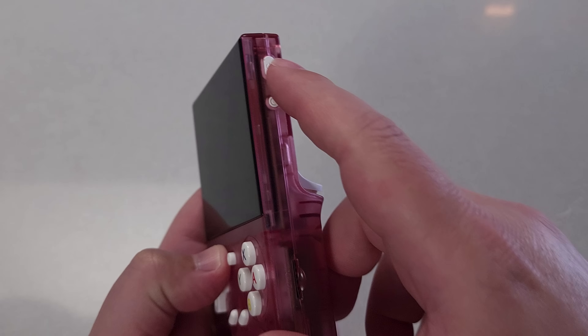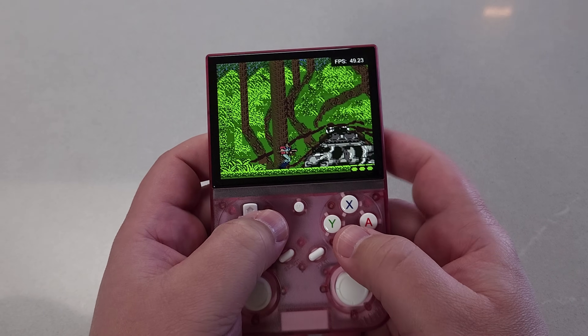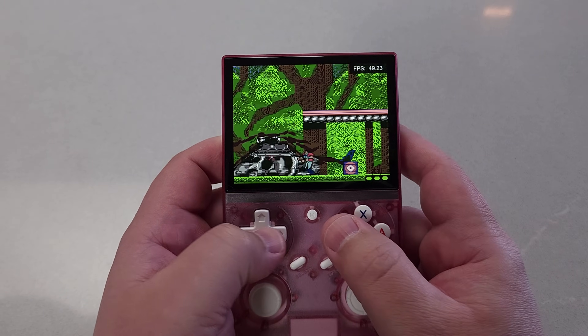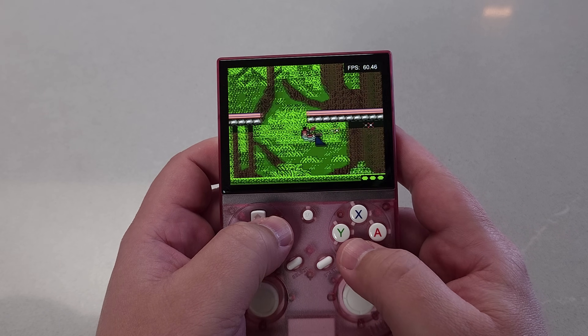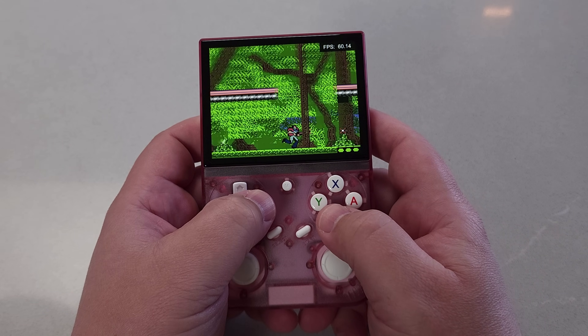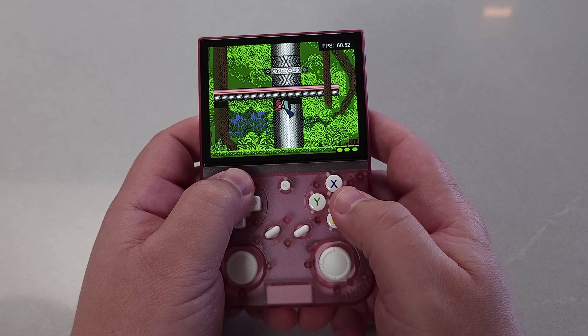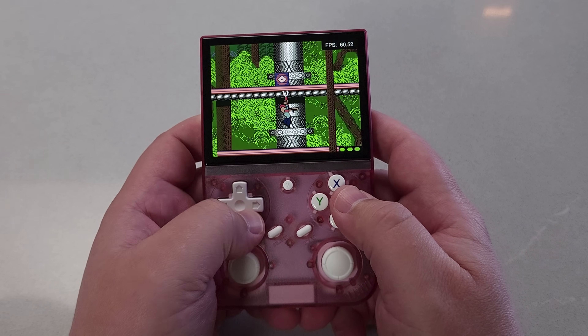The last important thing to talk about would be standby. This works as you would expect — just tap the power button and it will sleep the machine. Pressing the power button again, the system wakes back up exactly where it left off with very little battery use while in standby. I didn't have any particular problems. I've had this device for over a week, taking it to work with me, using standby, and evaluating battery usage between states, and it was fine in my usage.